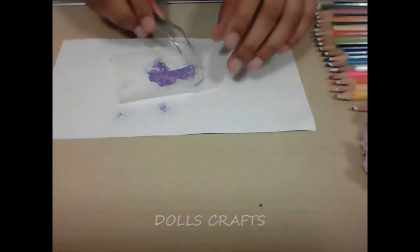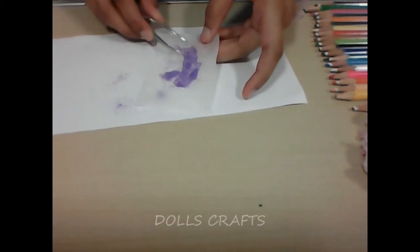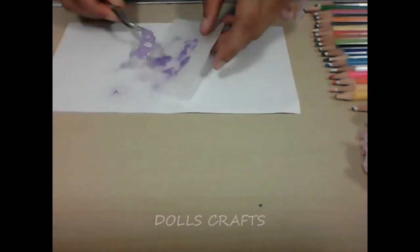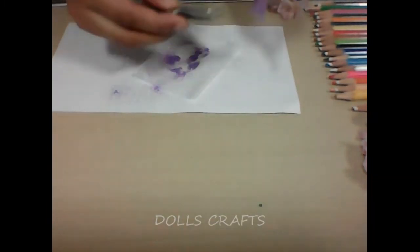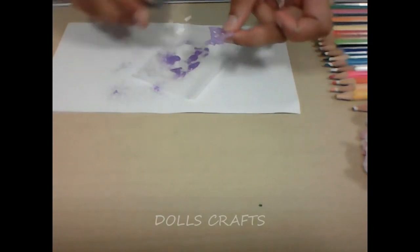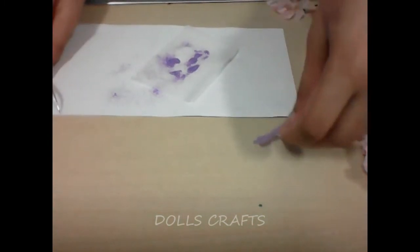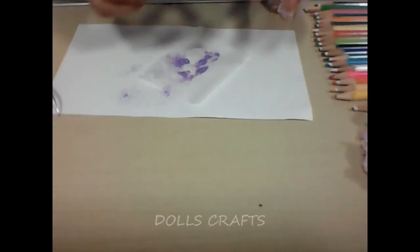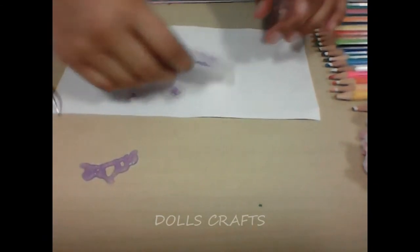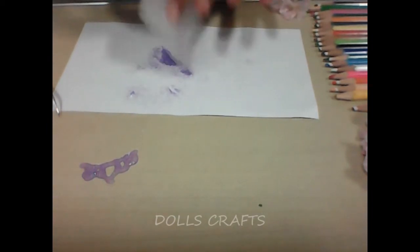It has dried, so I'm just removing it carefully with the help of tweezers. It's going to come off very easily because it's butter paper. You see these marks up here — you can just cut them with scissors or remove them with the tweezers, and dust off any excess glitter.